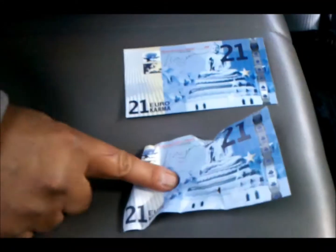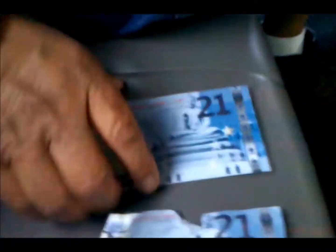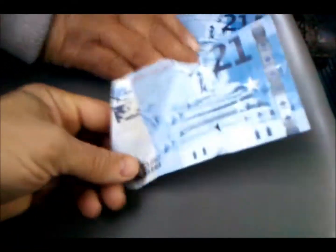Which one would you rather have? This one or the laminated one? Laminated survives much better than paper — you're going to throw this one away or lay it on the ground. Maybe somebody will pick it up. These will last ten times longer being laminated.